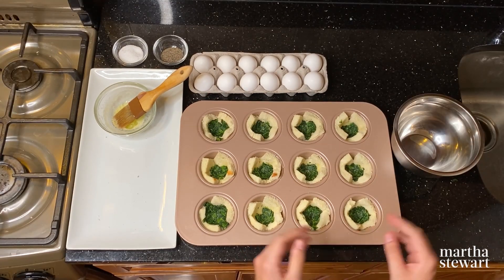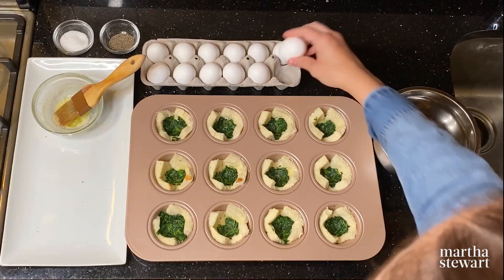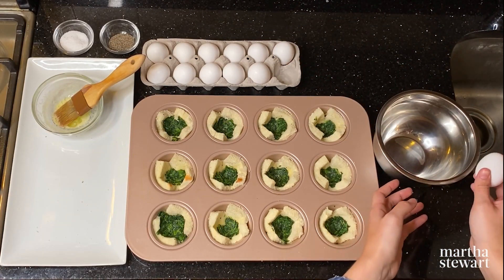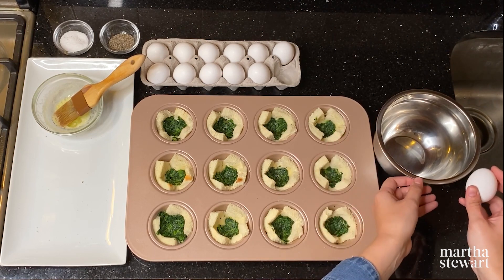Now that the spinach is in each of the muffin cups, it's time to crack the eggs. I like to crack each egg against another bowl first, just in case any shell breaks, so it won't end up in the actual muffin cup.